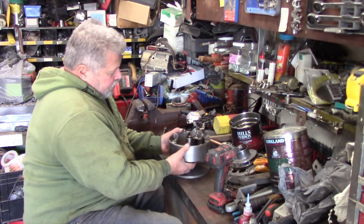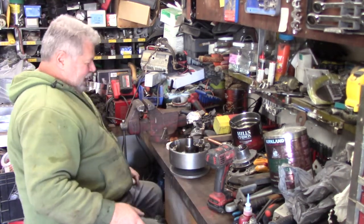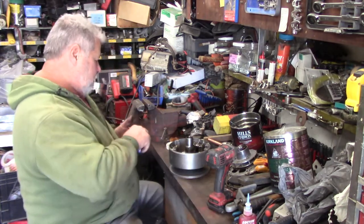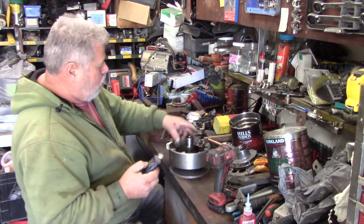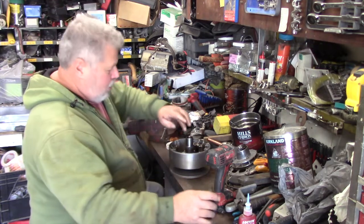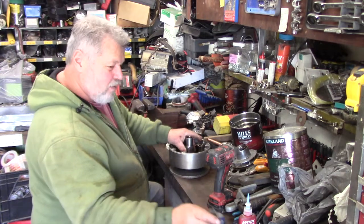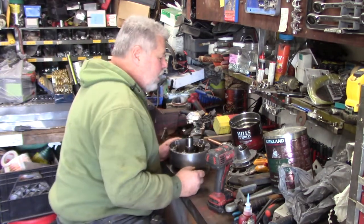There's a bushing in here. Maybe I'll just put a little bit on my finger and swirl it up. I'm just going to swirl it around. I don't know how long this is going to be — we're trying to rebuild this on the fly here.